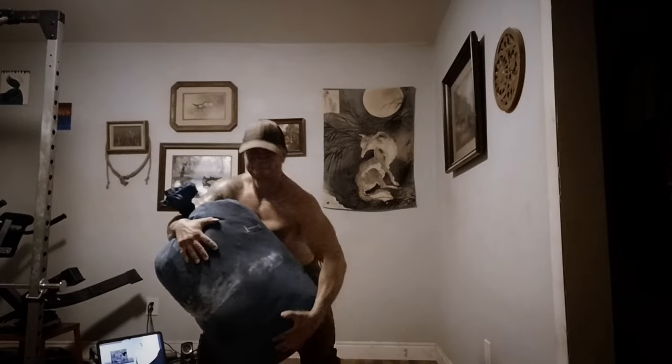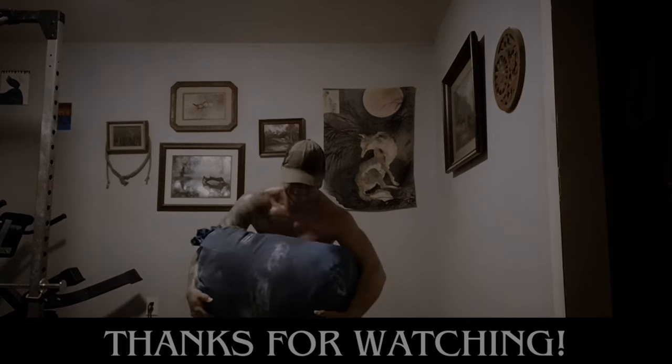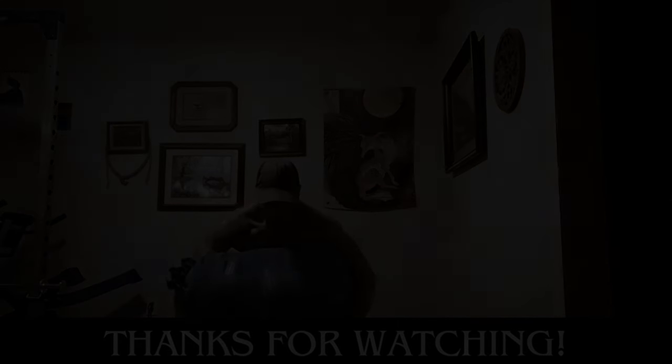And that's going to be it for today. What are your favorite accessory movements for sandbag lifting using alternative tools? If you like this video and want to see more like it, let me know — your feedback is always appreciated. Thanks for watching, and I'll see you in the next one.